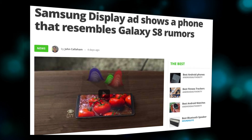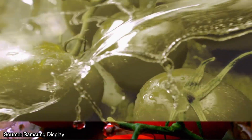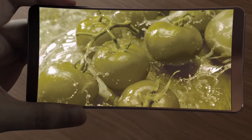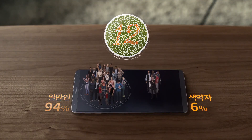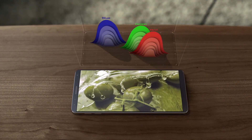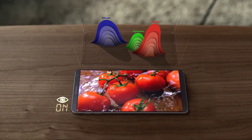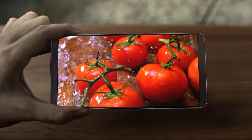The source of these reports are two YouTube videos posted by Samsung Display, to promote its AMOLED smartphone screens that are provided to other companies, as well as for its own devices. Both of the videos show what appears to be a smartphone with a display that only has very small bezels on the top and bottom. It also lacks a physical home button. Both of these features have been rumored for the Galaxy S8.